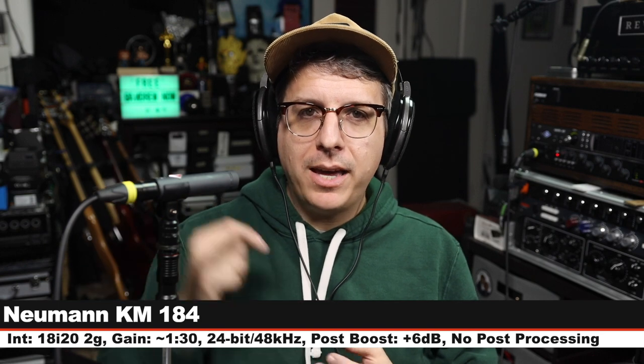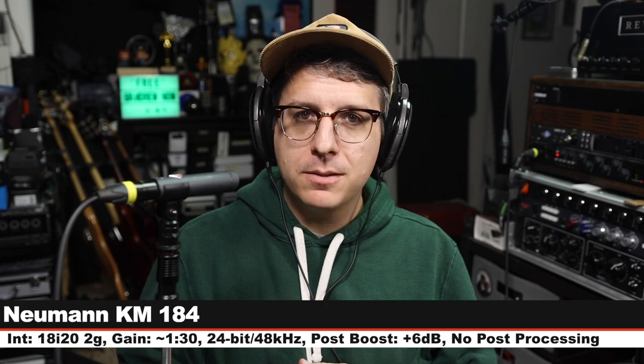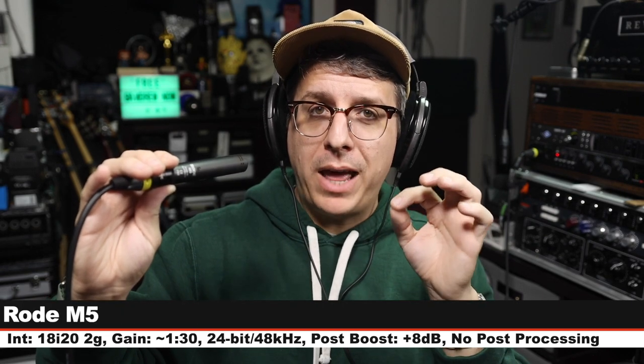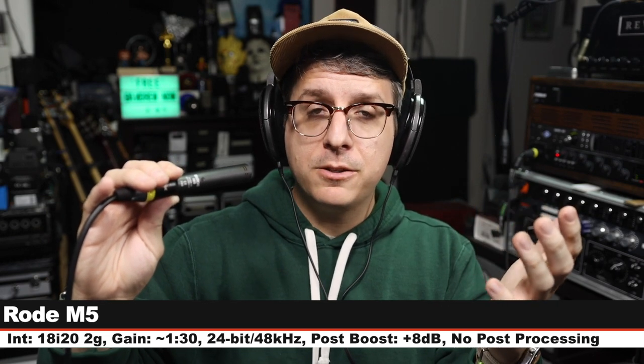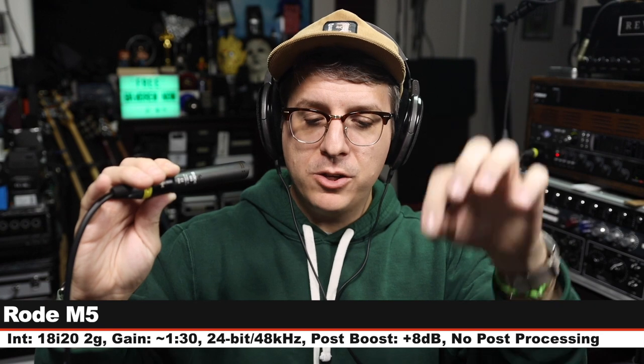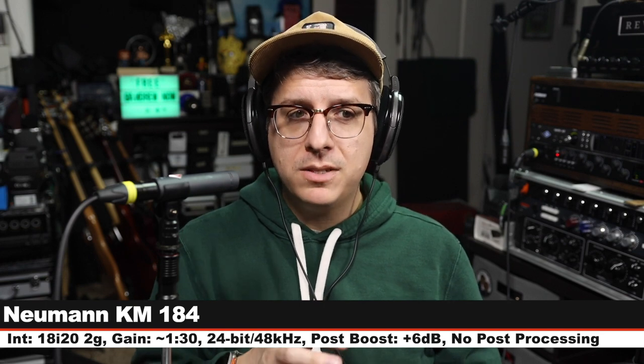I'm going to do a quick spoken word comparison between the mic we're reviewing and a bunch of other microphones so we can hear how it stacks up against the competition. We'll start on the microphone we're reviewing — this is the KM184, six inches away, gain set at 130. First up I am on the Rode M5, which goes for about $200 for a pair, six inches off, gain still set at 130. Let's jump back to the KM184.